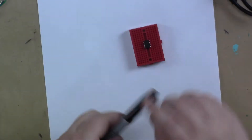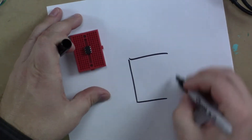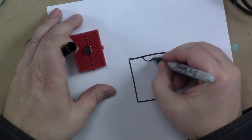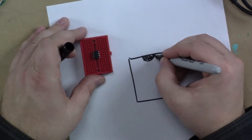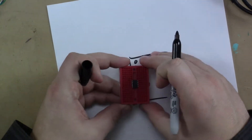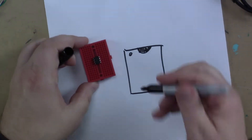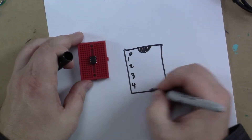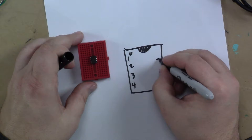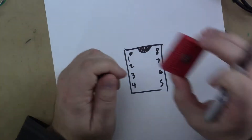The ATtiny only has eight pins. Typically when you work with a microcontroller or any integrated circuit, there'll be a notch at the top or a little dot. Mine happens to have a little dot, and that indicates pin one. So pin one is here, then two, three, four, five, six, seven, and eight — those are the pins of the ATtiny.